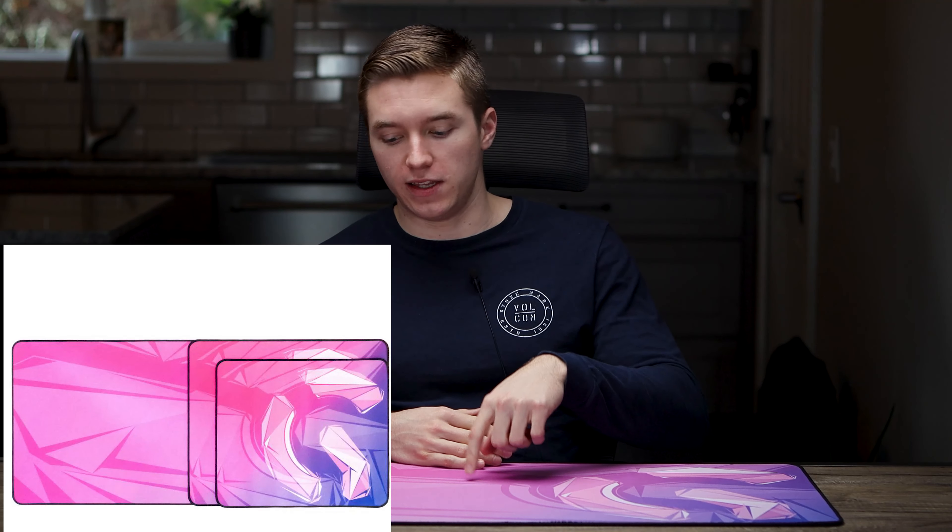You can pick it up in three different sizes. They have a medium, a large, and then the extra large, which is the one I have right in front of me here — it's their desk pad size, the pretty generic 900 by 400 millimeters, which is a good size for me personally.